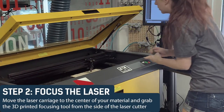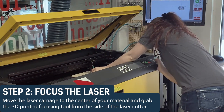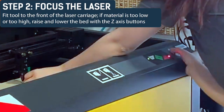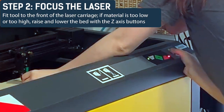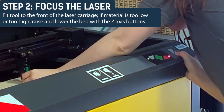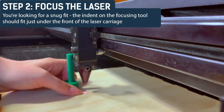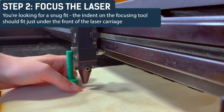Step 2: Focus the laser. Move the laser carriage to the center of your material and grab the 3D printed focusing tool from the side of the laser cutter. Fit the tool to the front of the laser carriage. If the material is too low or too high, raise and lower the bed with the Z-axis buttons. You're looking for a snug fit. The indent on the focusing tool should fit just under the front of the laser carriage.